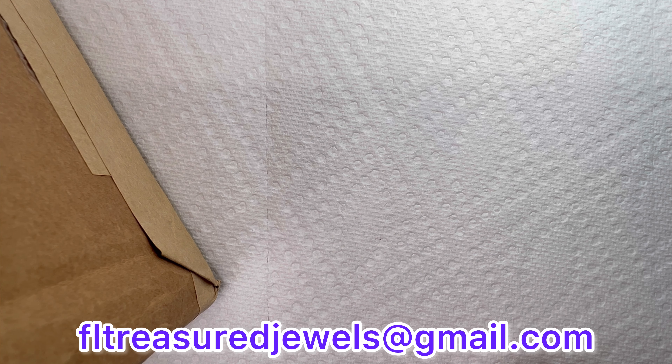Hello everyone, happy Thursday! This is Brooke, Florida Treasure Jewels. Welcome in — today we are going to unbox a box from America's Thrift Supply. This is a five pound mystery jewelry box mixed jewelry lot. I have not ordered from America's Thrift Supply in quite some time because these boxes really are not that great, and we'll see if there were any changes or if it's still as bad as it was last time.